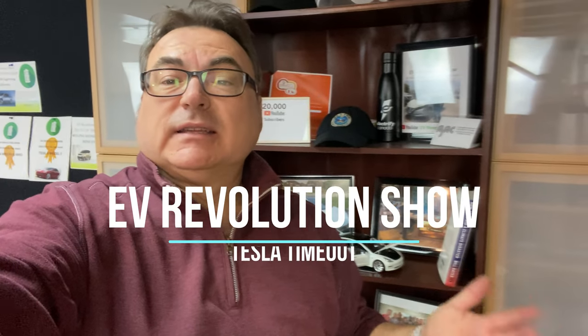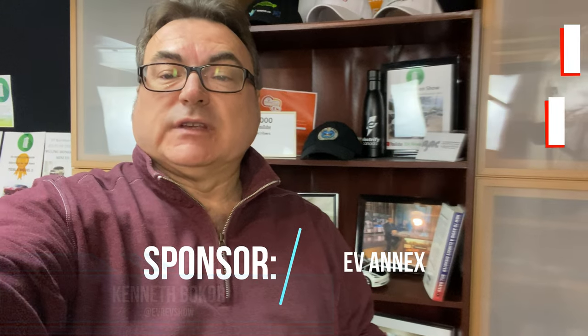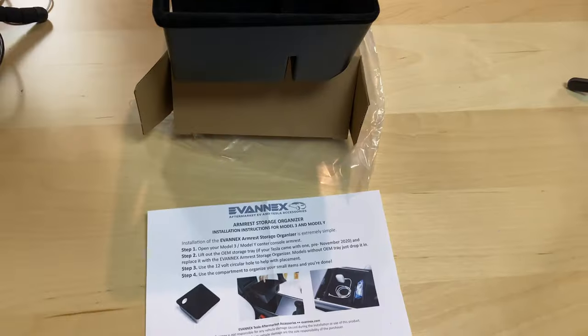Hey, welcome to this edition of Tesla Timeout. I've got a few accessories here from EV Annex today. They sent them to me, so this is a promo episode for them. I want to thank them for sending me the stuff. Let me show you a few things that I got today.